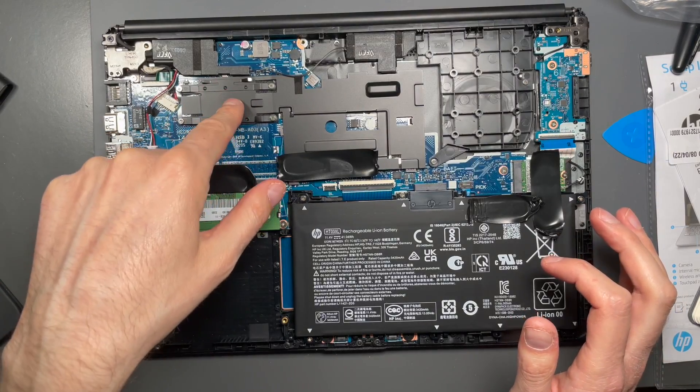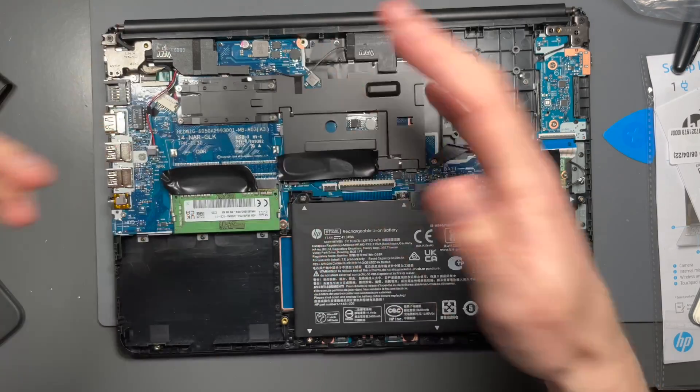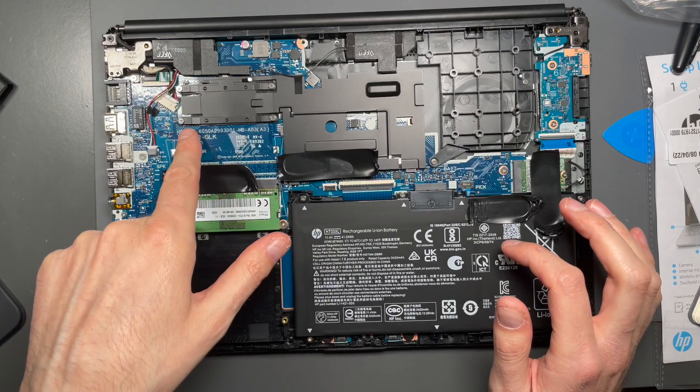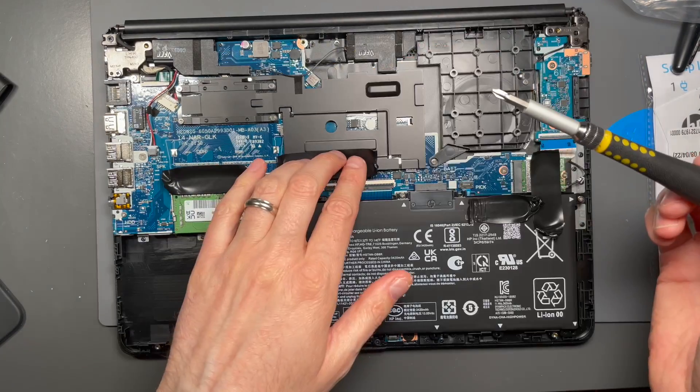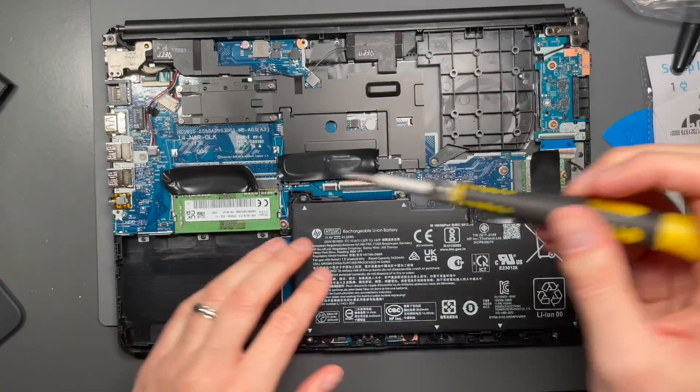Here we have the Intel Celeron. It's actually held down with the typical retention clip, but it's just a — I think it's a mica sheet. You can kind of see it beneath there. I think I could probably remove this. I kind of want to see it. Let's disconnect the battery.